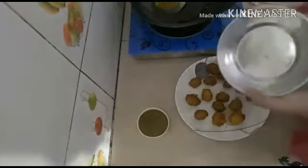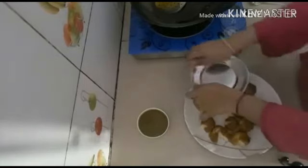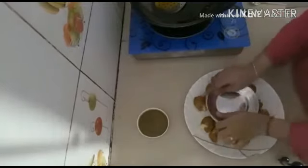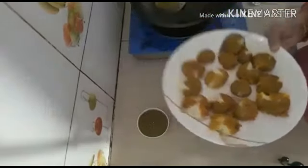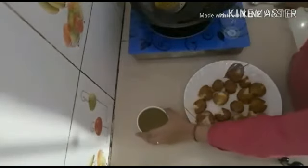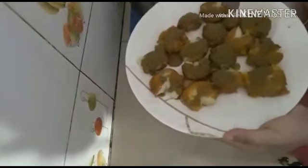You can see it is ready. We will take a plate and add it in a plate. We will mix it a little bit. You can see it is made and it looks so tasty.